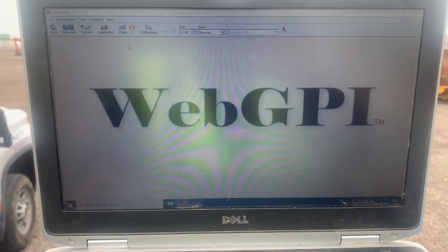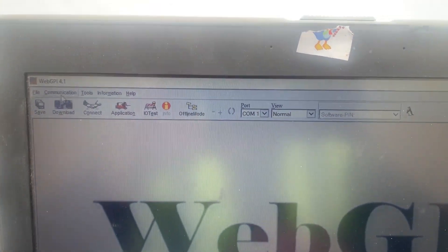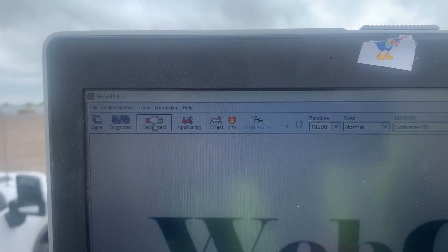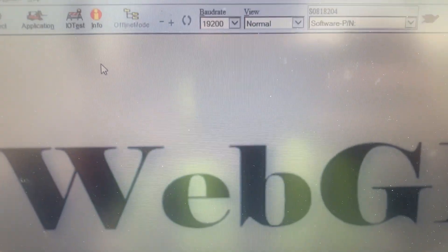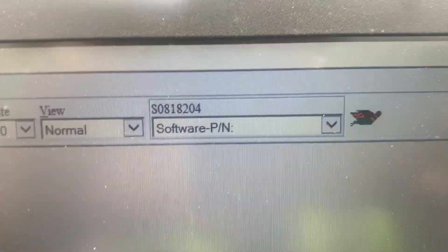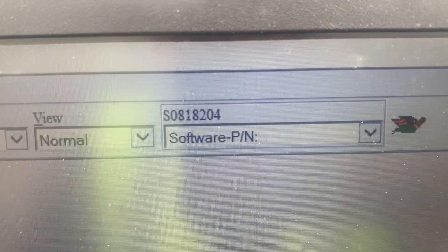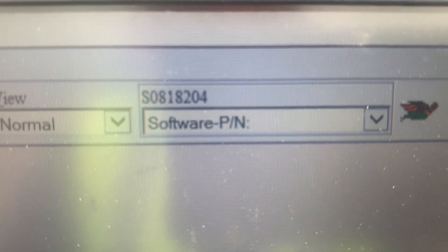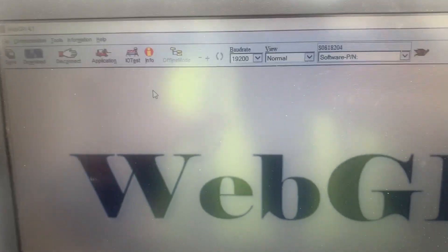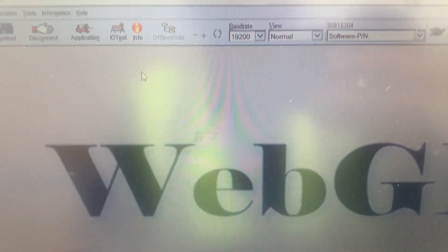I'm gonna have to hook up my WebGPI and go through the valve. I hooked up my laptop to the board, and this board right here connects via a stereo to USB cable. I'm gonna click on right here and connect. Now it's connected. If the software for this unit is not installed, you have to install it - it shows you the number you need. In this case you have to install number S0818204. Each unit has different software; it's available on the Genie website for download.